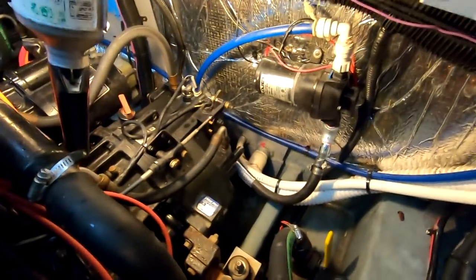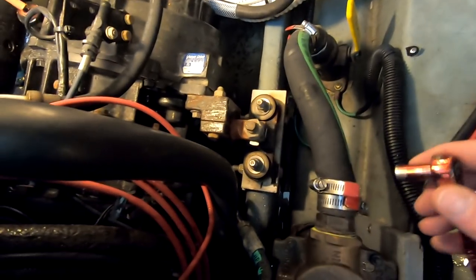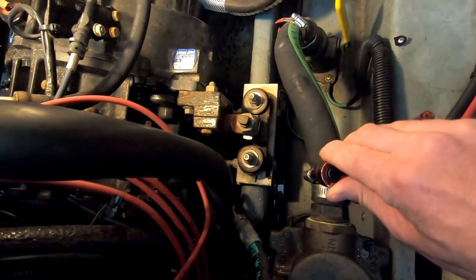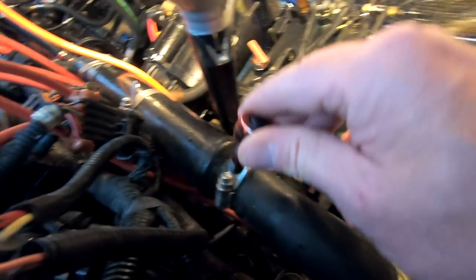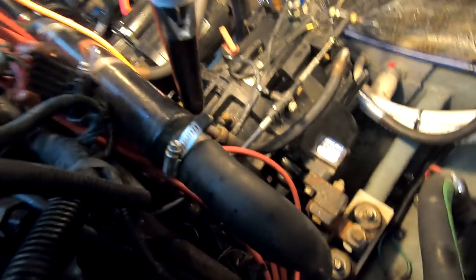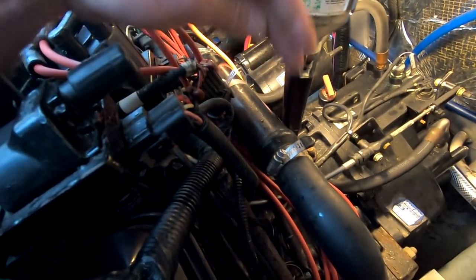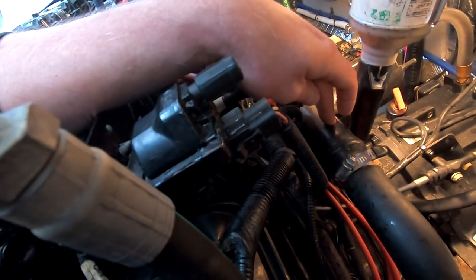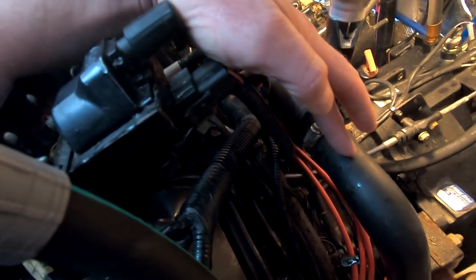One more thing while I'm down here — just something to consider for yourself in the spring. Since I'm down here anyway with my five-sixteenths, I just give everything a tidy turn on the hose clamps. I've already done these ones, but it's a good practice at the beginning of the season. On our last boat — a 400 — we had the same setup: straight shaft drives, closed cooling big blocks, these MerCruiser Blue Water engines. This is the heat exchanger for the transmission, with seawater running through here to cool the transmission lines.